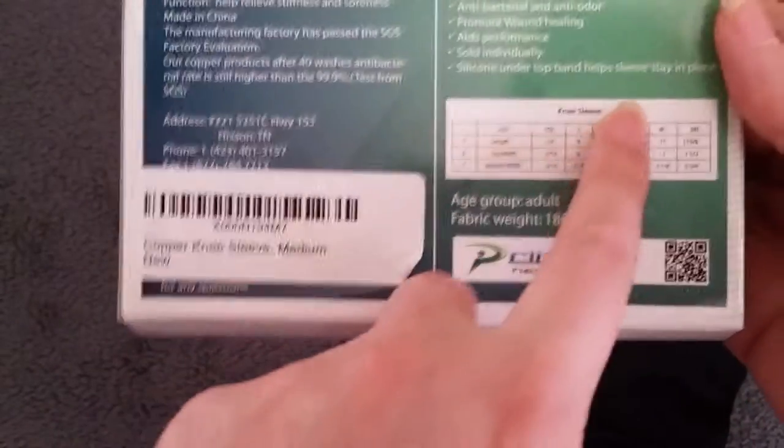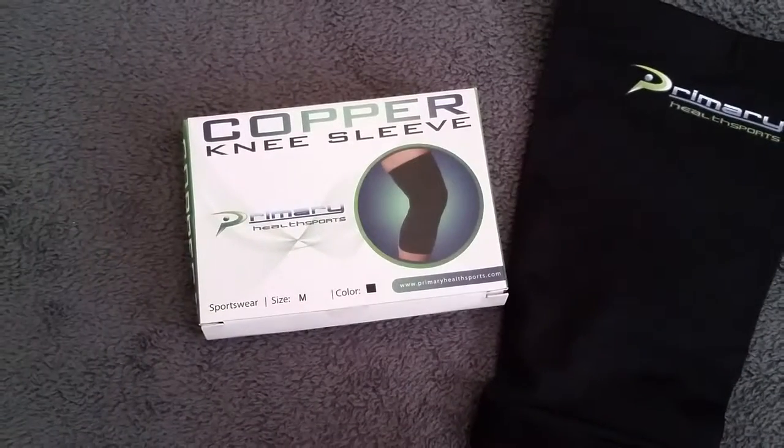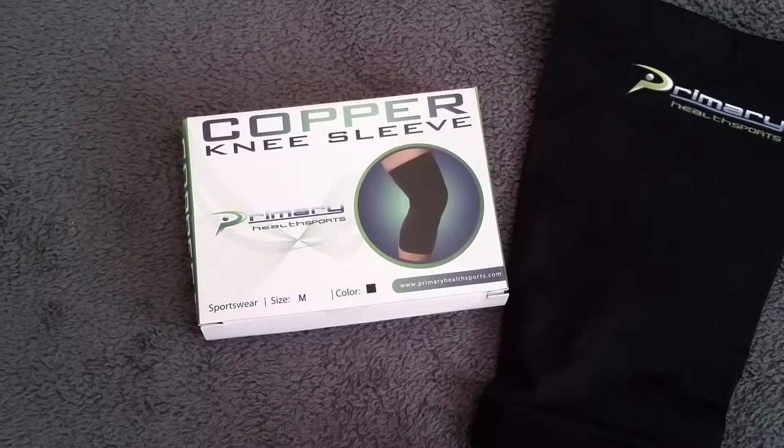There's a little size guide here to let you know what size works best for you. Also, if you register for the product once you get it, they do send you an ebook which gives you more information about how the product works, some exercises that you can do with it, and how to overall help your health using this knee sleeve.